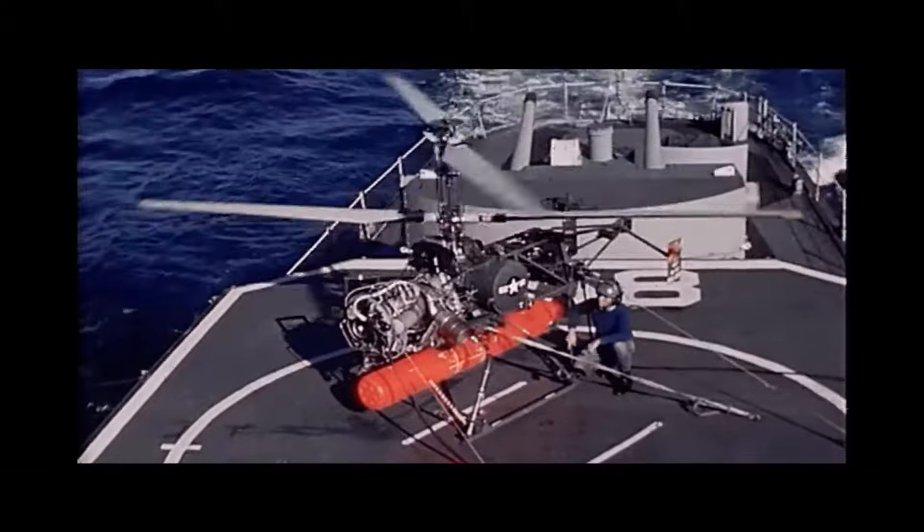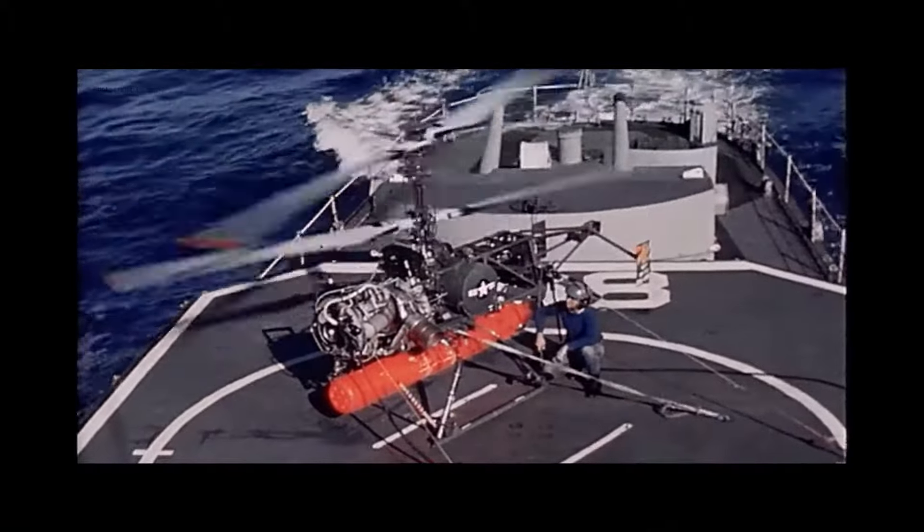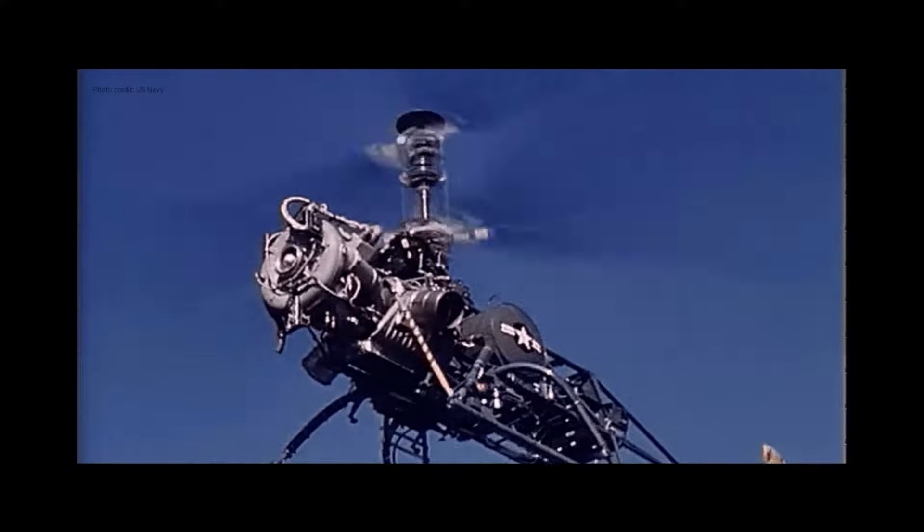The DASH is an unmanned helicopter designed with a coaxial main rotor system. The coaxial system has two sets of main rotor blades geared to turn in opposite directions from each other. The system nullifies the torque found in conventional single rotor helicopters and thus removes the requirement for a tail rotor.